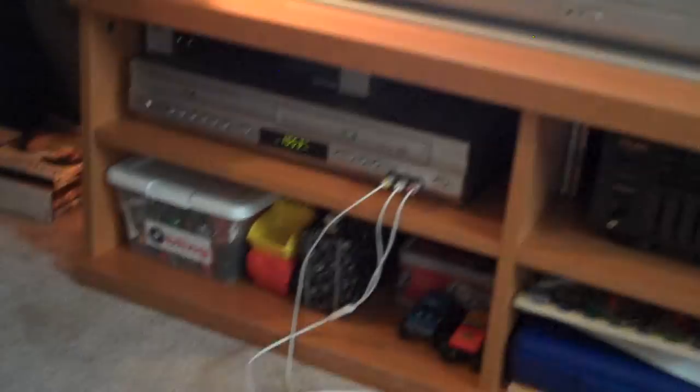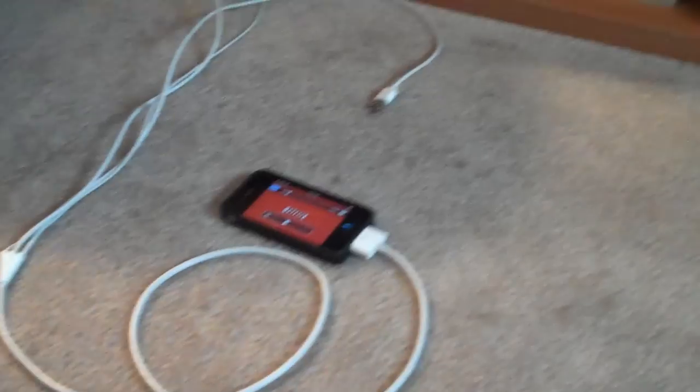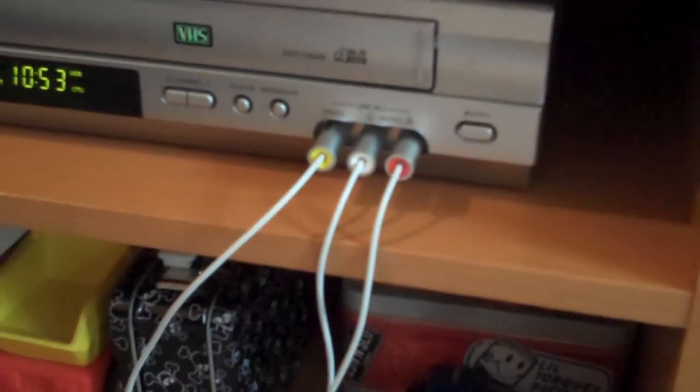Alright, so let's talk about how to save $100 in a totally DIY hookup. We've got an iPhone and this cable — on one end it's the iPhone connector, on the other end it's got three RCA inputs for audio and video, and a USB port which we're not going to need.